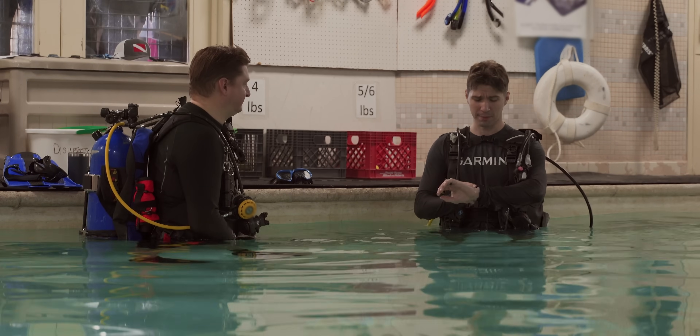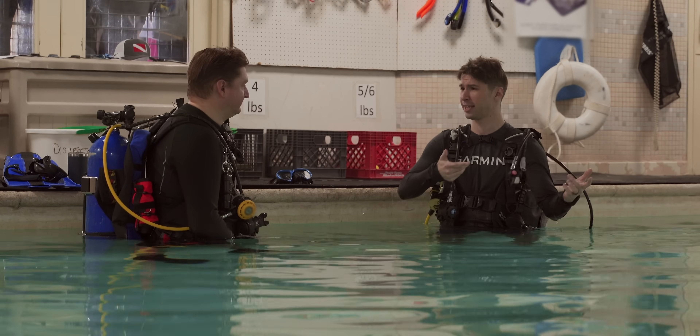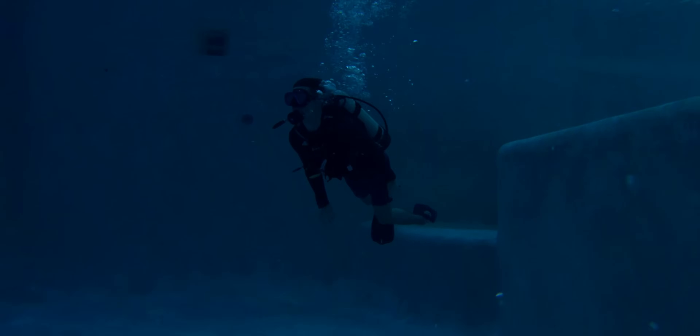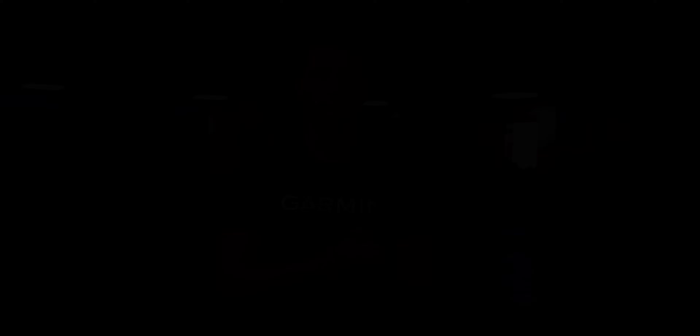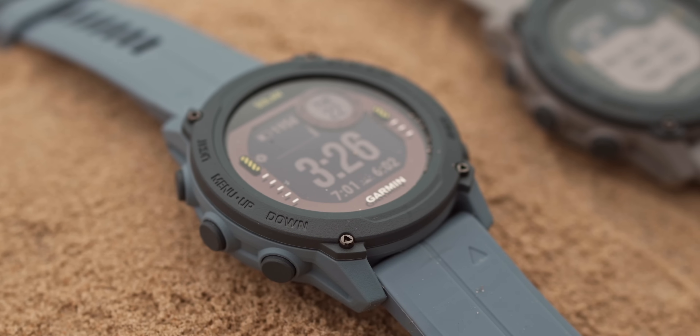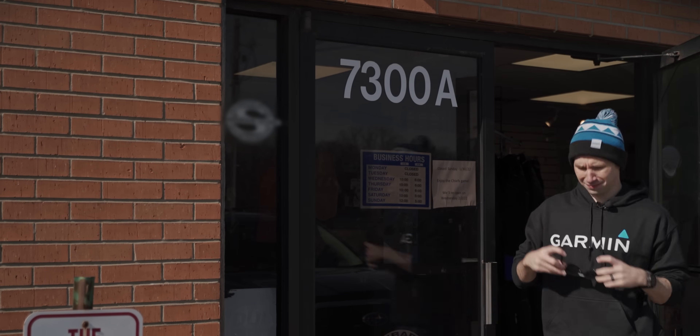That's a lot of great information. Thank you for having me and talking me through the new Descent G1. Let's get in and test it out. No matter where your lifestyle takes you on your next adventure, whether it be land or sea, this compact dive computer is built for both of your worlds. With the G1 on your wrist, you're a diver underneath. Thanks for taking the time to learn more about the Garmin Descent G1 series. This is Avery from Garmin, wishing you the best — and in all that you do, we hope we've helped you beat yesterday.